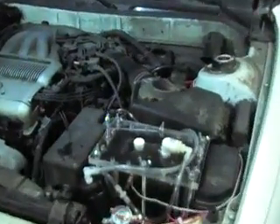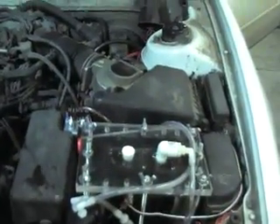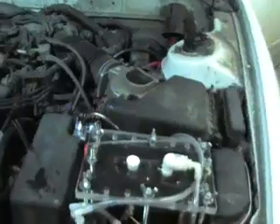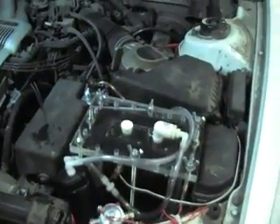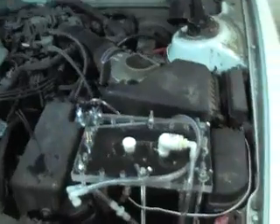Hey YouTube, I want to show you a hydrogen booster install on my 92 Toyota Camry. So here's the walkthrough.